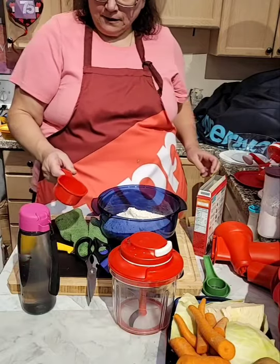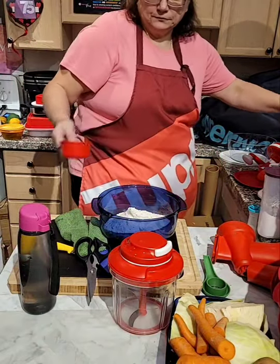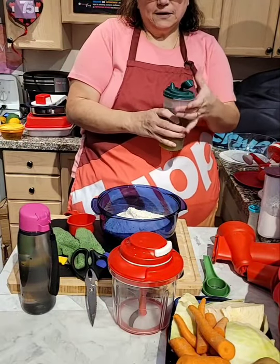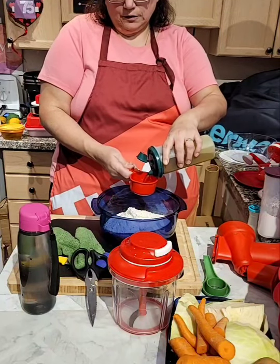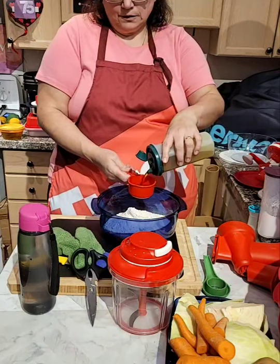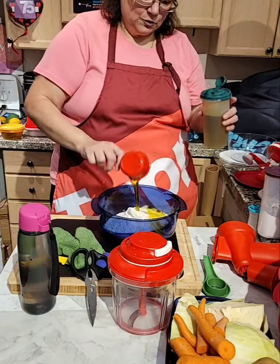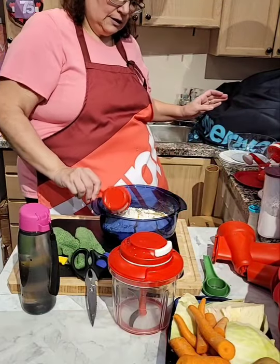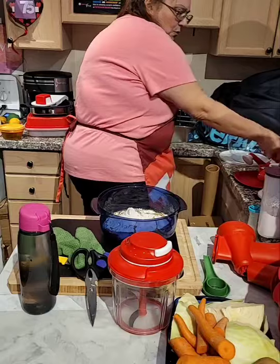Then I'm going to add two-thirds of oil. Meanwhile, we'll say hi to Carmen Oknayan — hi Carmen! How's everybody doing in Lebanon? Two-thirds of the oil. Hope everybody's doing okay there. And then I'm going to add one cup of water.